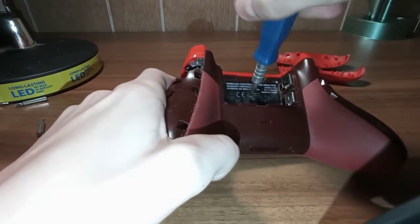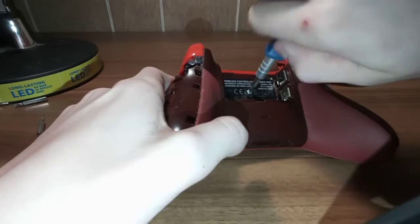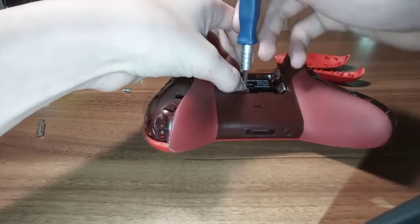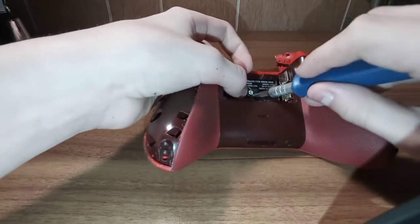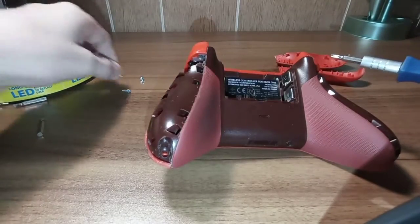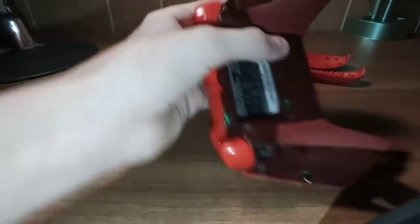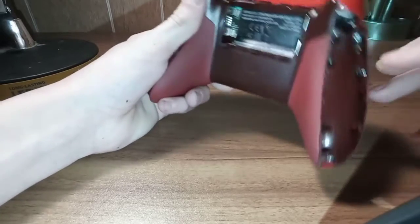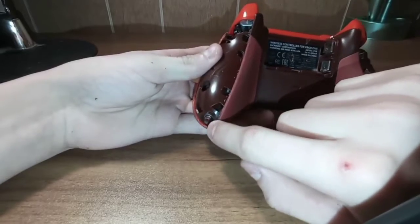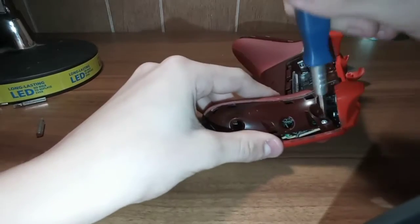Over here you just screw it out. They are going to be tight coming out and they will be tight going in. That's because it's threading in the plastic and it makes its own thread - it's not tapped from the factory. You can see the plastic on there. A reason why you don't want to over-tighten these - there are also five screws total: one in this corner, one right there, one under that sticker, and then the same for the other side on these corners. You just want to remove them all.